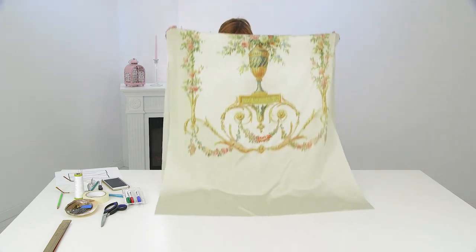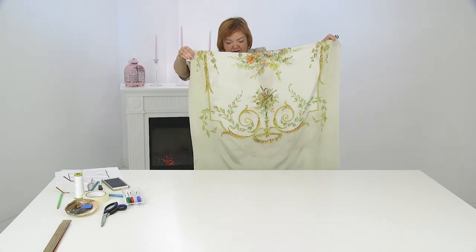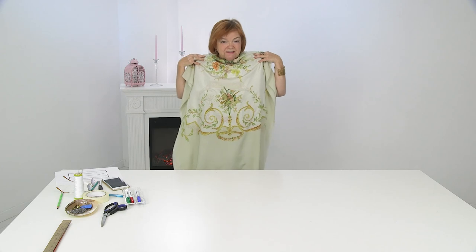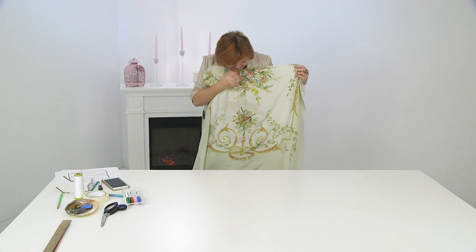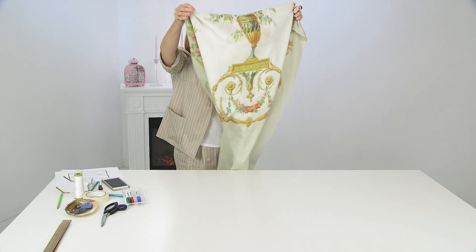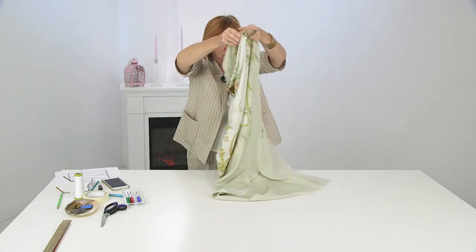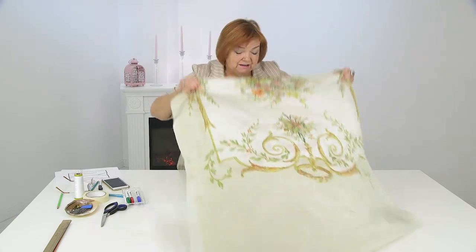Maybe I can make a tunic top? Then I took it and folded it in half. I'll show you how exactly I folded it in half. As a result, I came up with this sketch. If you place it this way, it will have a tunic to the end of the knee. Here are little flowers on the front, and this vase on the very top on the back. This will be the front side, and this will be the back side.